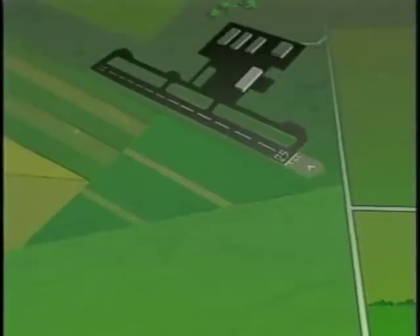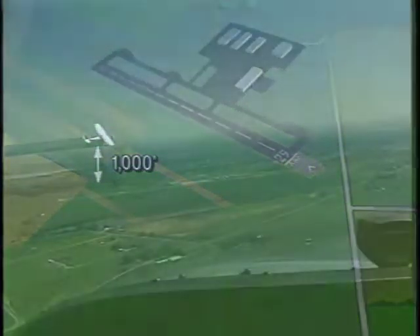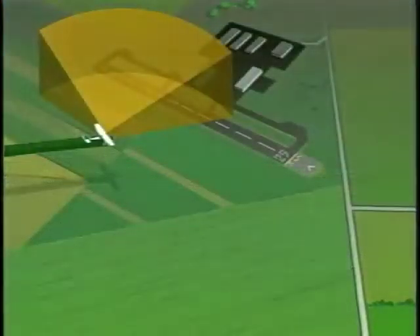Now that you have an understanding of the basic left-hand traffic pattern, let's look at how to use it. Most entries into the traffic pattern are made by intercepting the downwind leg at a 45-degree angle to the midpoint of the runway. Before you reach the entry point, you should be at the traffic pattern altitude, which is usually 1,000 feet above the airport elevation. As you approach a non-towered airport, monitor the common frequency and look for any traffic that may already be in the area. Look for airplanes that are turning onto downwind from the crosswind leg. In addition, be alert for airplanes that are flying a wider or closer pattern than yours.